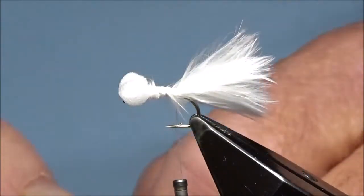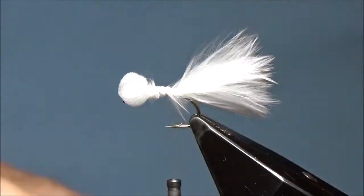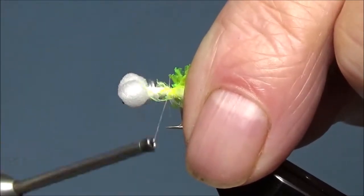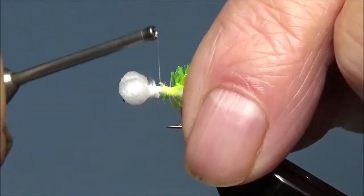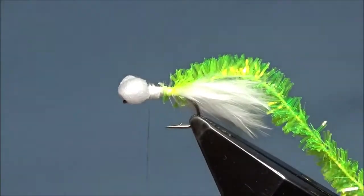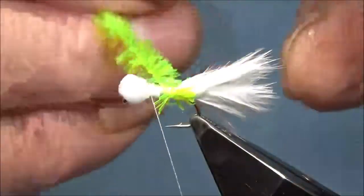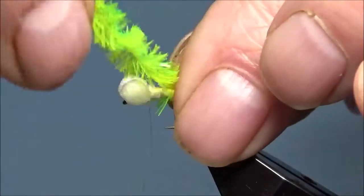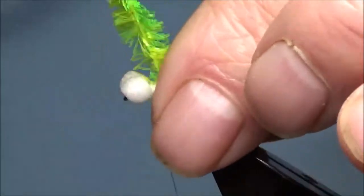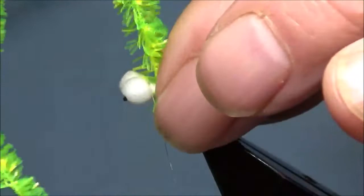Fairly simple. Just barely the end of the Fritz. Literally just wrap it around — simple flies. Try and stroke them back, but it's only six mil, this Fritz. Obviously if you go on a bigger hook, then the Fritz will be bigger.